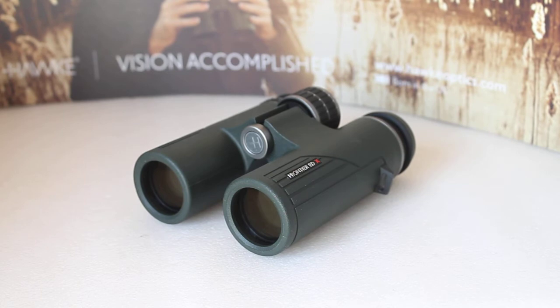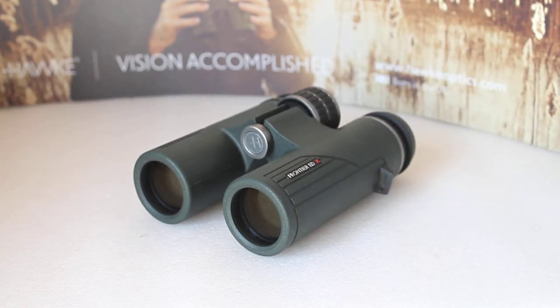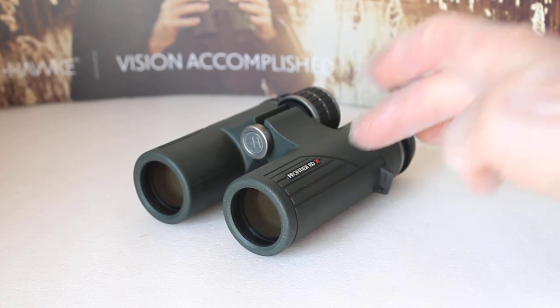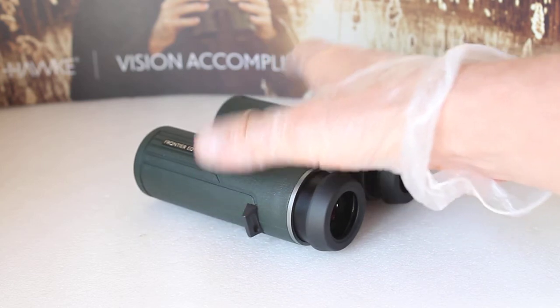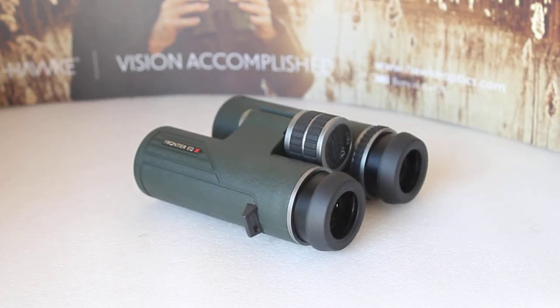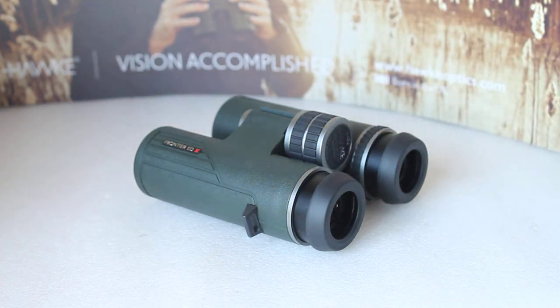After a few looks through both the HDX 8x32 and the EDX, at first they couldn't really see the difference and didn't think it warranted going for the EDX. But after continuing to look, one of them said they noticed the edges were sharper with the EDX. The reason for that is in the name — these are ED glass, whereas the HDX are not. That's not knocking the HDX at all; they're one of the best non-ED binoculars you can buy at around £239. The EDX comes in at around £350.